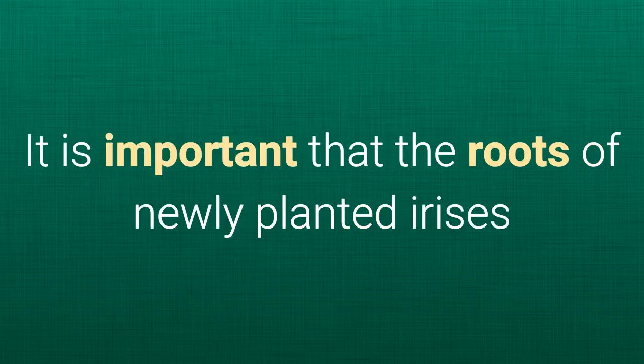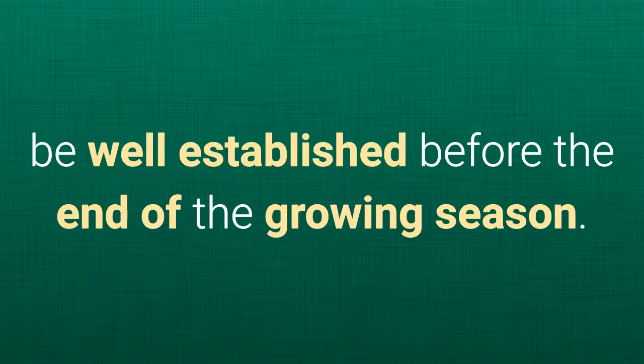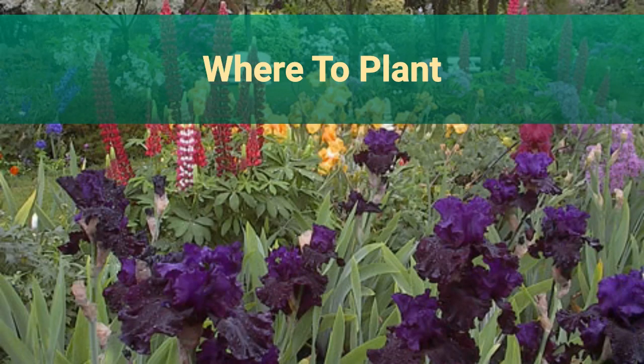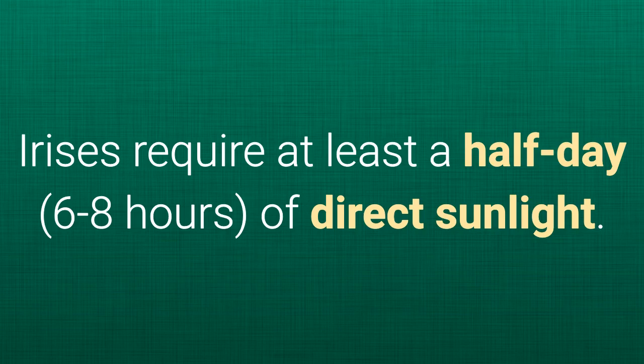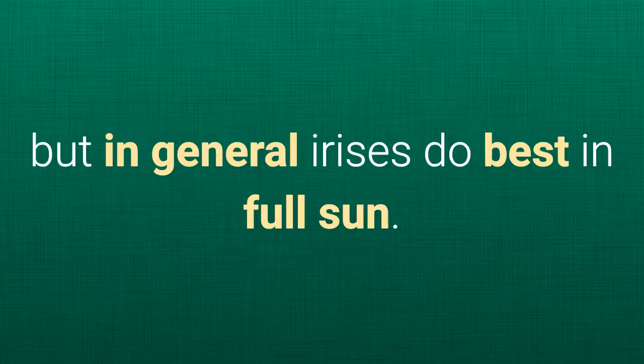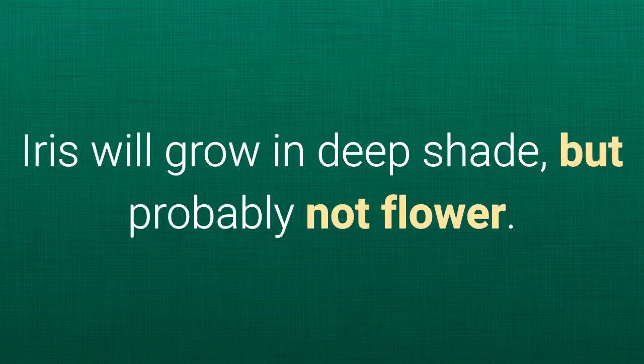It is important that the roots of newly planted irises be well established before the end of the growing season. Plant your iris at least four to six weeks before your first hard freeze or killing frost. Irises require at least a half day, six to eight hours of direct sunlight. Some afternoon shade is beneficial in extremely hot climates, but in general, irises do best in full sun. Iris will grow in deep shade, but probably not flower.